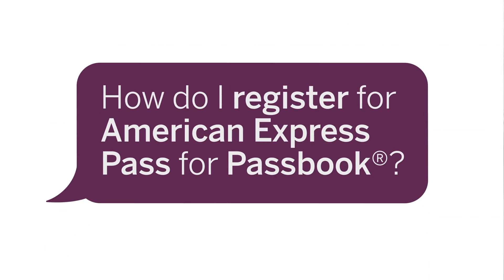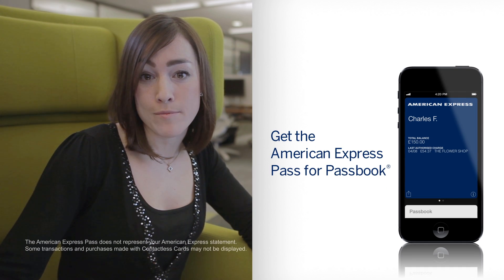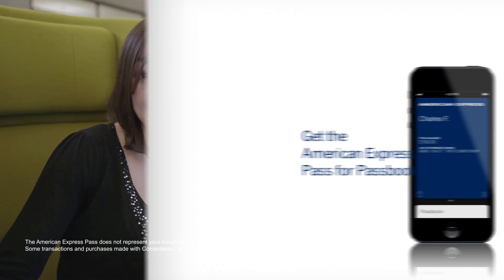Hi, I'm Francesca. I'm here to help you register for the American Express Pass for Passbook. It's a great way to get real-time access to your American Express account information and optional push notifications for your transactions.